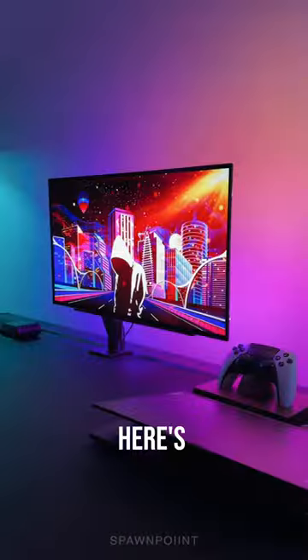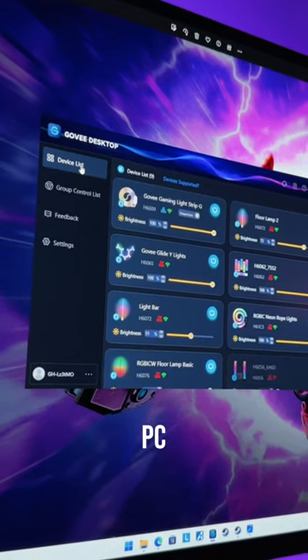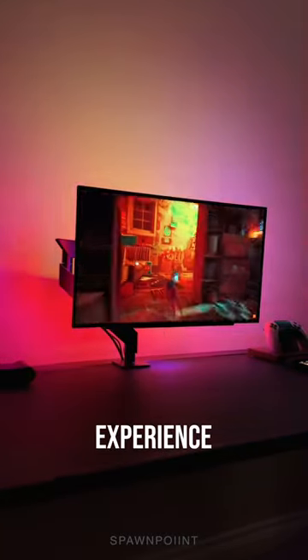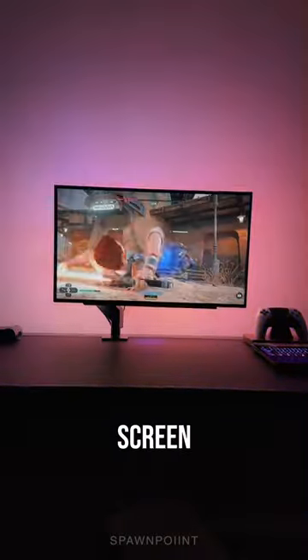Here's how it looks when you're using one of the default scene modes. But if you install the desktop software on your PC, it will match the image on screen, creating this crazy immersive experience — so playing games or watching movies will look awesome on all four sides of the screen.